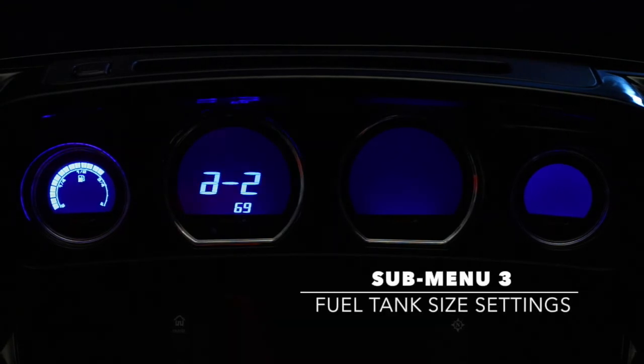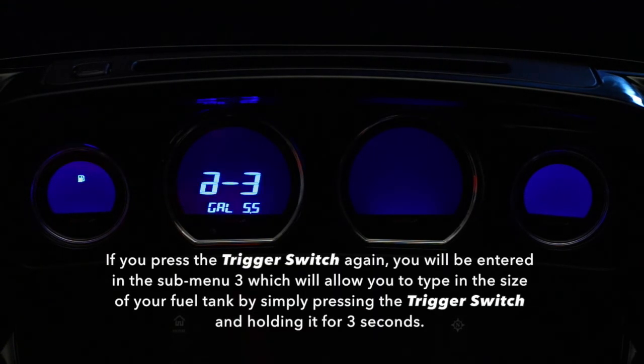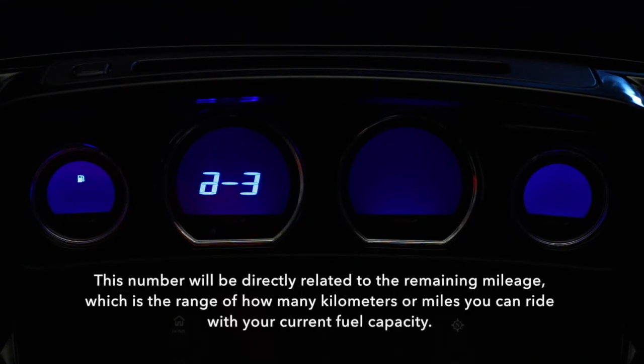Submenu 3. If you press the trigger switch again, you will be entered into submenu 3, which will allow you to type in the size of your fuel tank by simply pressing the trigger switch and holding it for 3 seconds. This number will be directly related to the remaining mileage — the range of how many kilometers or miles you can ride with your current fuel capacity.